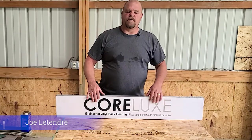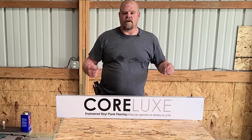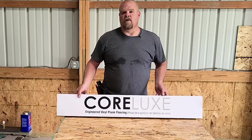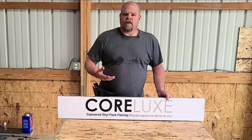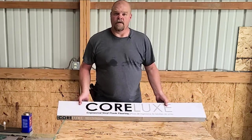Hey everybody, Joe Latender here. I've been doing a lot of plank reviews lately — I've done Home Depot, Lowe's, Menards. Now I'm working on LL Flooring and I'm going to do Flooring Decor next and some others. Today we're going to be talking about Corlux, Corlux XD, Corlux Ultra. I'm also going to go through the Tranquility planks and we're going to do Durvana. So that's what we have in store for you today.